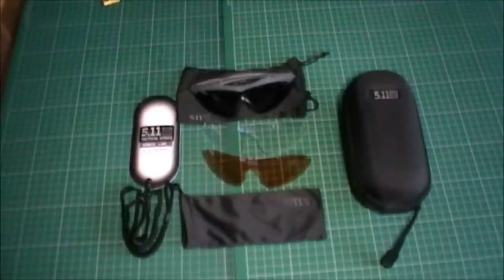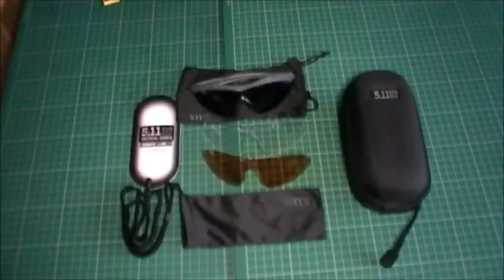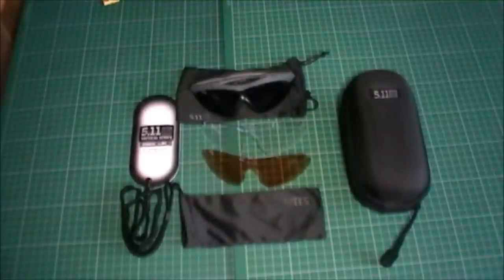Now I always used to use a brand called Wiley X, and I'm sure you've all heard of them. I had a thing about the design of 5.11 glasses, and a little bit later on I found out that Wiley X and 5.11 basically joined forces in producing the 5.11 range of sunglasses. I'm not sure whether they're all manufactured by Wiley X, but I know the ones I have have been manufactured by them.